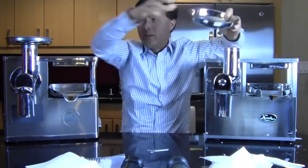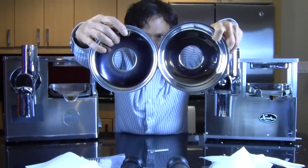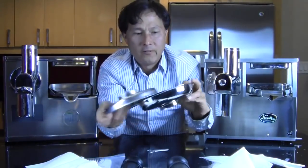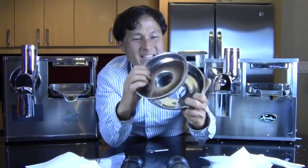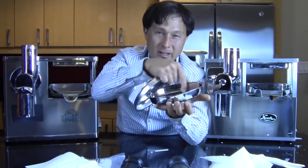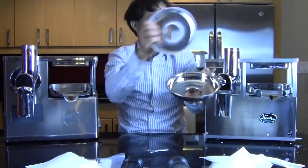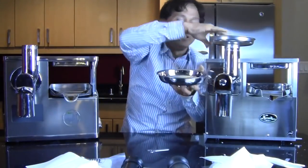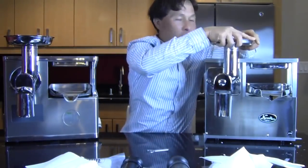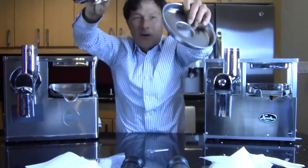The Pure also has a groove notch so you have to push the pusher in the right direction, so you're not going to accidentally grate down the pusher. Let's go ahead and take a look at the funnels — they're pretty much the same, actually. I'm going to have to give the winning funnel to Norwalk. I like the Norwalk funnel a little bit better because it's just a tad bit larger and a little bit deeper, which helps if you're juicing cherry tomatoes or cherries. The Norwalk funnel is a little too big for the Pure, and the Pure funnel won't fit on the Norwalk.